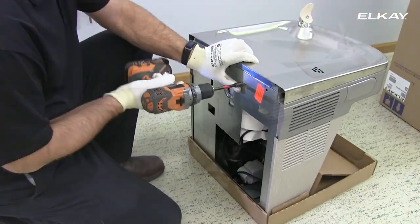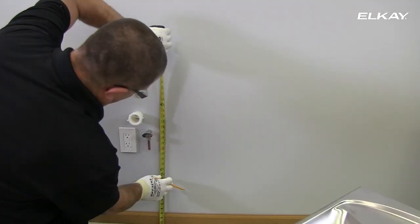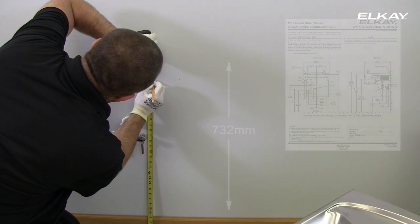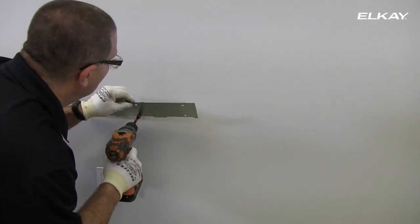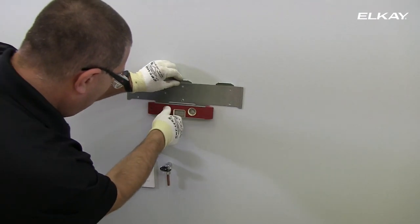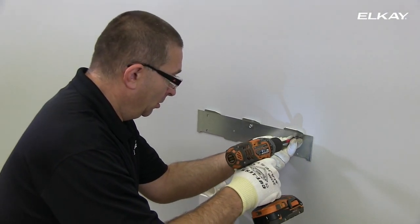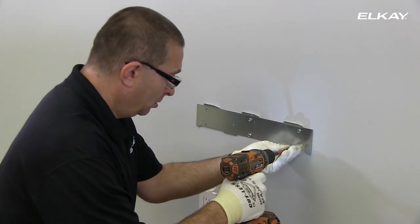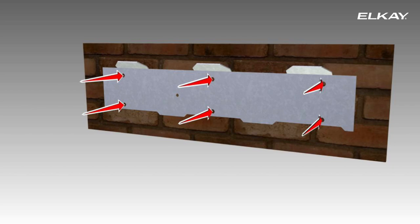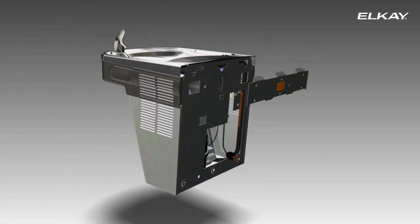Remove the screw securing the hanger bracket to the back of the cooler. Measure and mark 732 millimeters from the floor to the lower mounting holes. Attach the bracket by screwing into the bottom middle hole — these screws are not supplied. Check to make sure the bracket is level, then securely anchor the hanger bracket to the wall using all six mounting holes. The hanger bracket must be supported securely; add additional structural support if the wall does not provide adequate support.